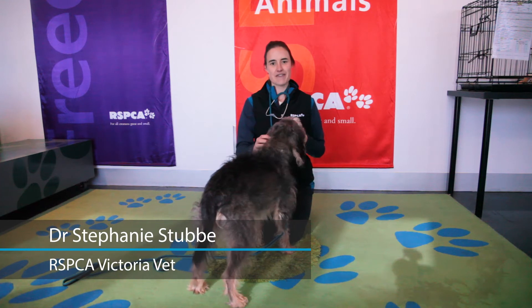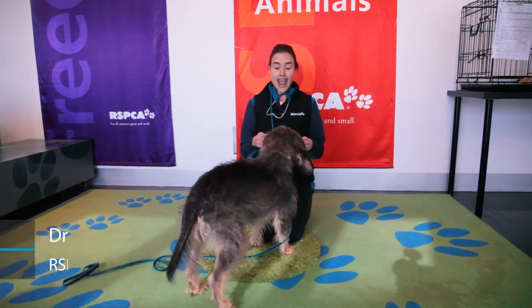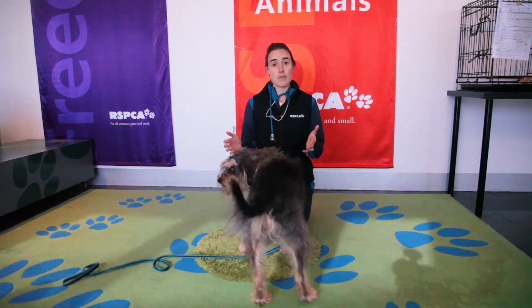Hello everyone, my name is Steph. I will be your vet today and I'm going to walk you through how we can assess our best friends at home.